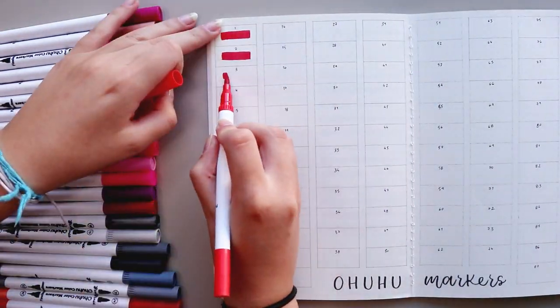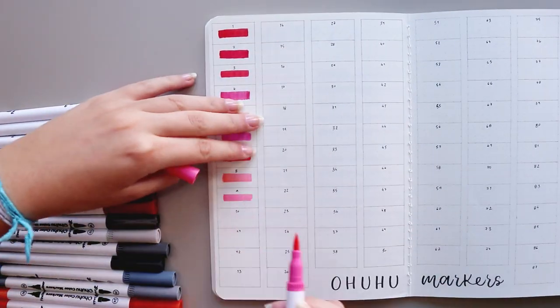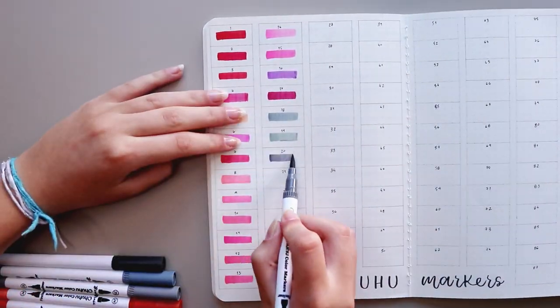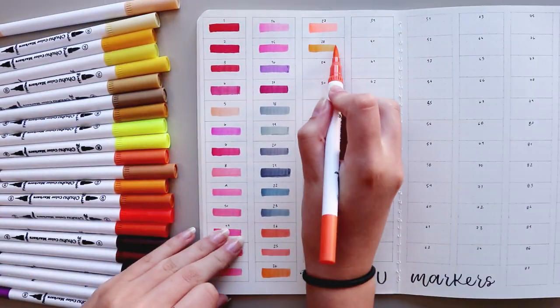So with that being said, now it's time to swatch. I'm using the brush tip to make a line on each rectangle to keep a record of all the colors and how they look next to each other. This was a bit of a pain to do but it was very therapeutic.